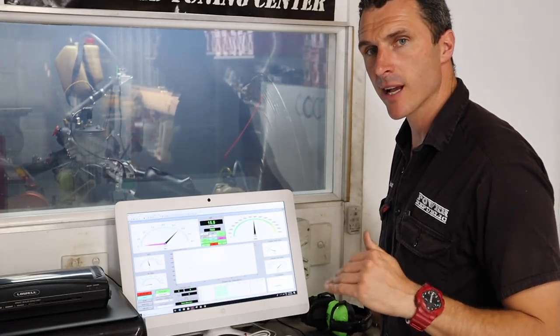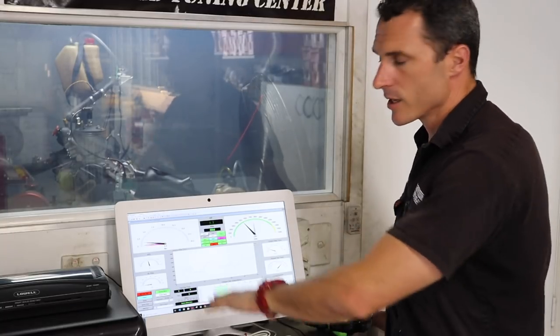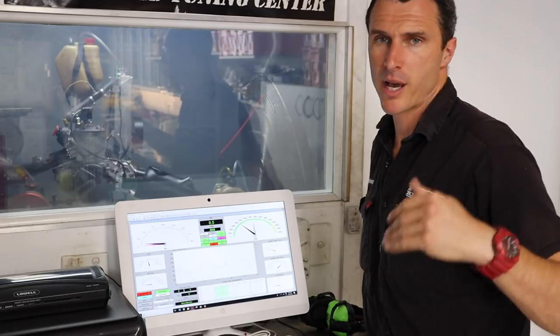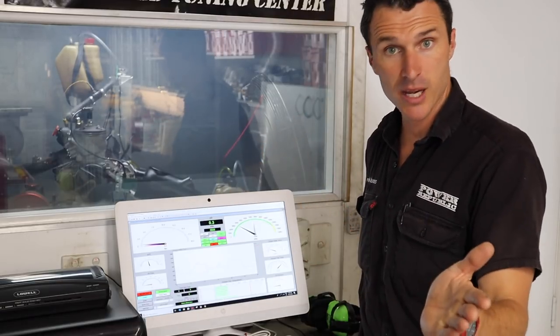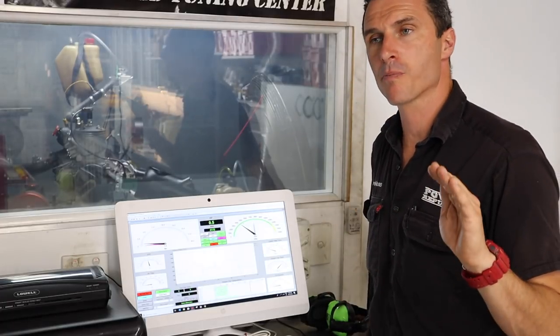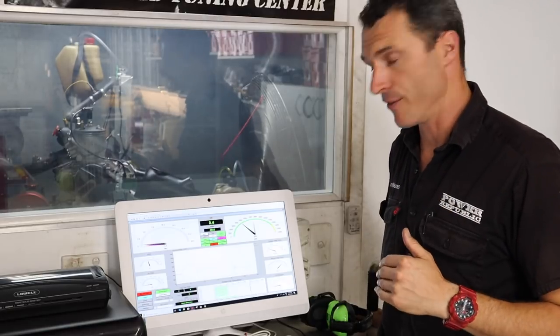The engine will hold exactly at 7,500 RPM. We can change that in the settings of the computer — this is fully computer controlled. We can put our start RPM up or down, we can reverse our RPM sweep from positive to negative. You can customise this program any which way you like; it's really powerful. I really love it.